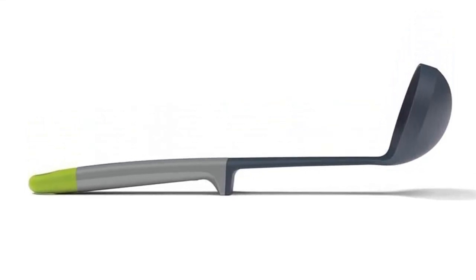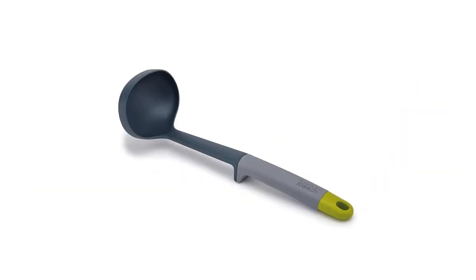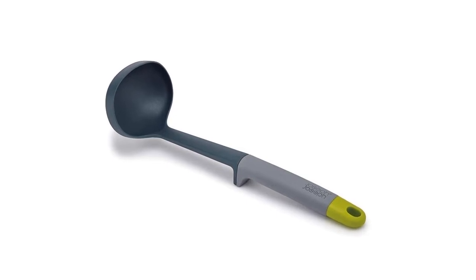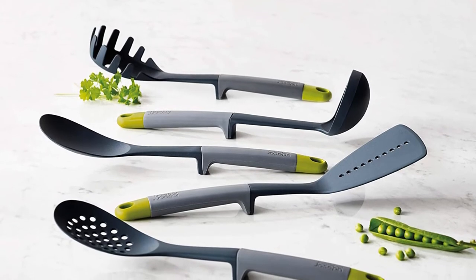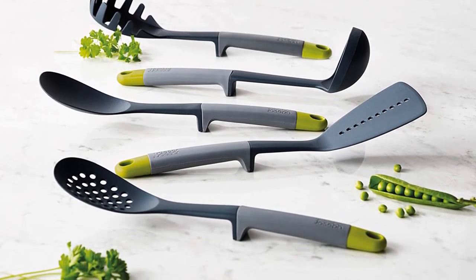Still, the ladle has enough going for it — BPA-free nylon, comfortable grip, durable construction, and functional design — that it's a great option for all types of cookware. Material: nylon and silicone. Length: 11 inches. Capacity: 3 ounces. Dishwasher safe: Yes.